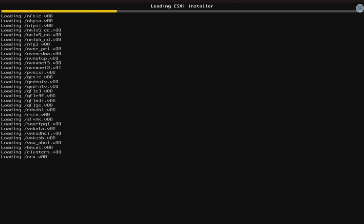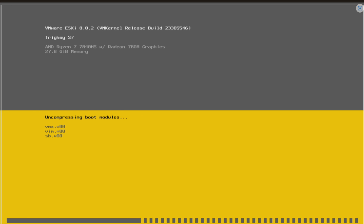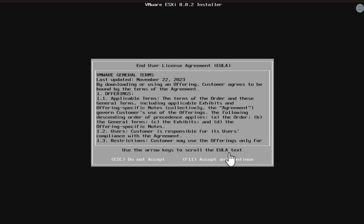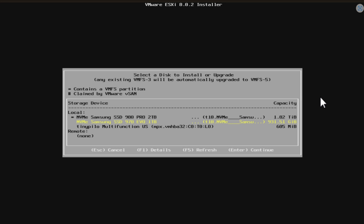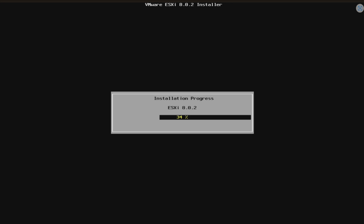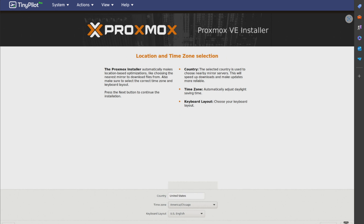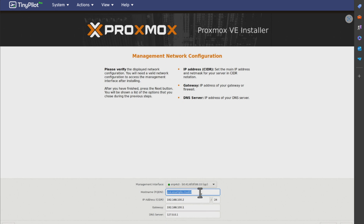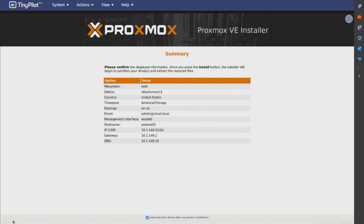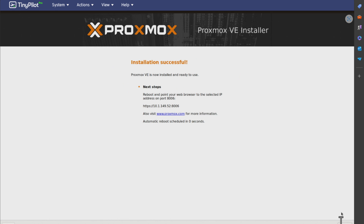Now let's talk about installation and setup. After adding another NVMe drive, I proceeded with installing VMware ESXi and Proxmox — both of which I think most home lab users are installing. The process went smooth for both, thanks to the Intel i226-V network controller. That's right — an Intel network controller, which seems to be a rare find in these AMD-equipped mini PCs. Both installations went through without a hitch, for both VMware vSphere and Proxmox.